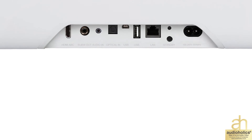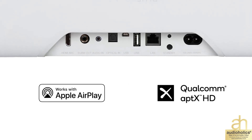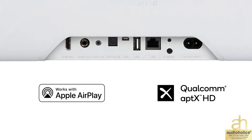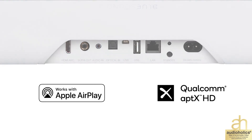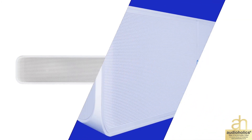Connectivity is a breeze with HDMI ARC, AirPlay 2, and 2-way Bluetooth. Add the wireless Pulse Sub and experience an extra level of bass. Home entertainment just got a huge upgrade. Discover what it means to be living Hi-Fi.